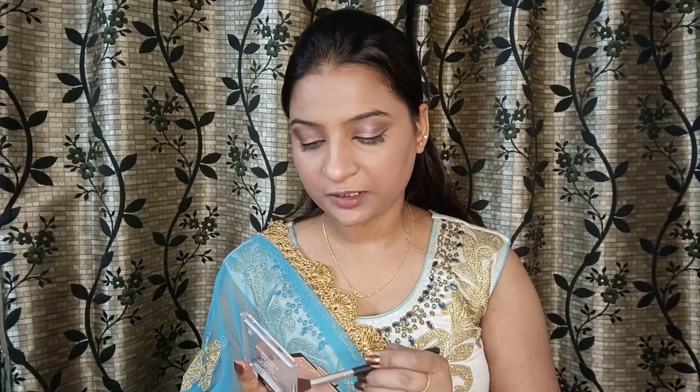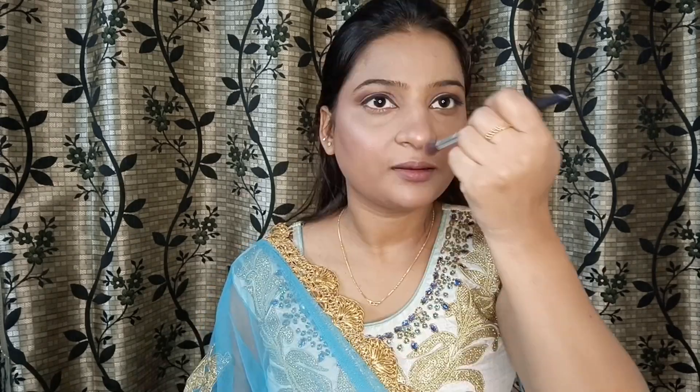Now I have a Wet and Wild Mega Glow highlighter. I apply it for a subtle glow, placing it on the high points of the face and on the cupid's bow.